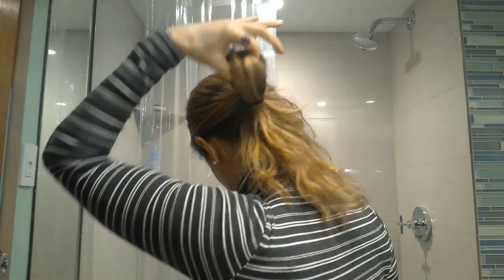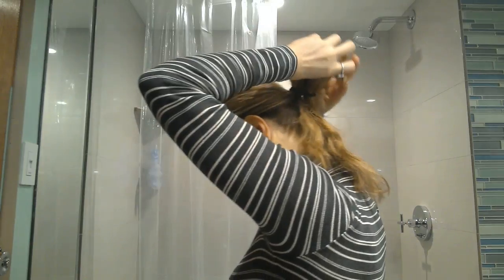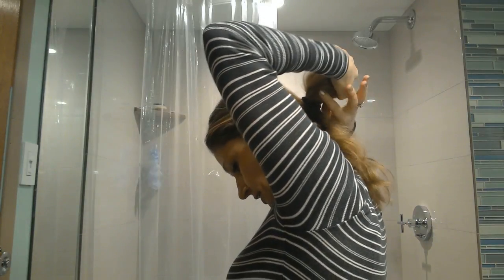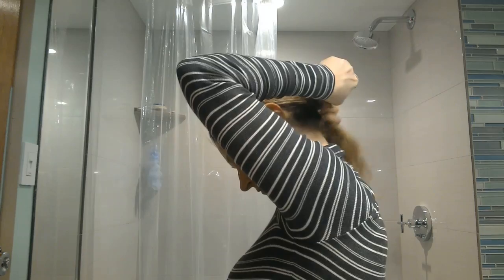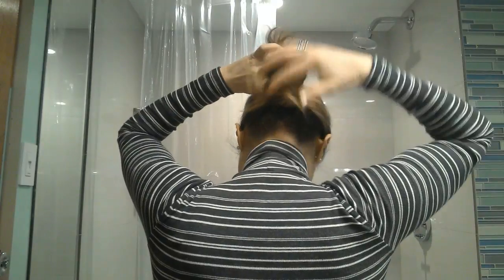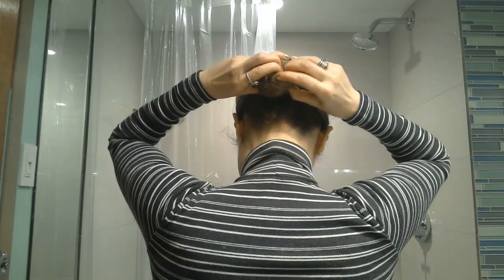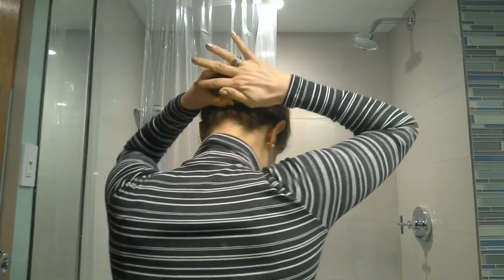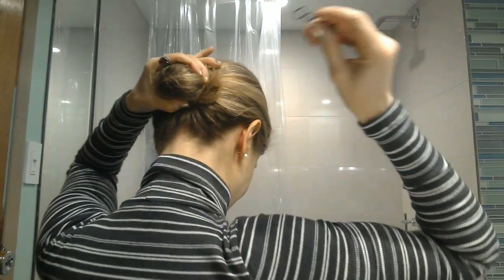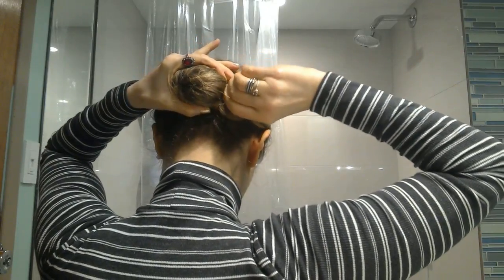I pull the hair through like this — like it's going to be a messy bun — and then I just twist it, wrap this end, push it down, grab one of these, and this is how they work: you just twist them in and start twisting. Lo and behold that one works — I'm going to put one in.